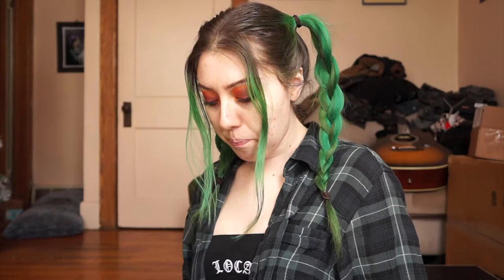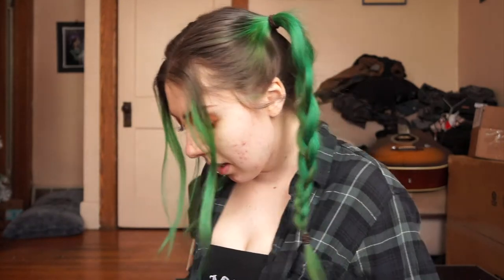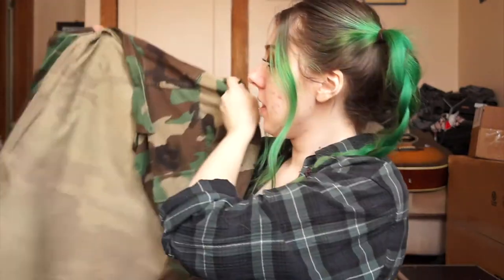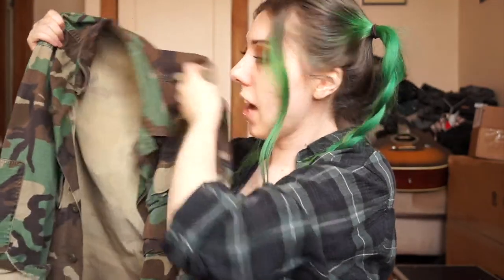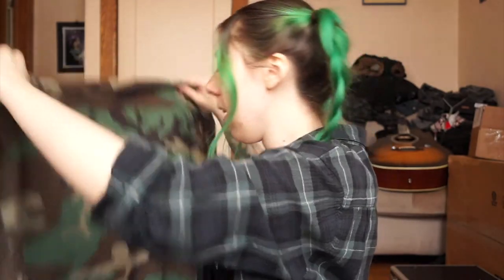If you want to follow along, all you're gonna need is scissors, a bunch of safety pins, your old t-shirt that you don't want anymore but has a cool design, and then the jacket or shirt that you're gonna spice up. I'm gonna go with this army jacket — I've had this forever, literally like 10 years. It's just a really simple army jacket, a staple in my wardrobe, but I think it would be cool to add something to the back to make it a little more special.